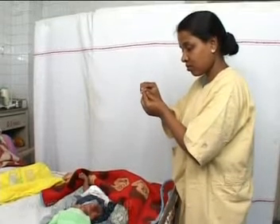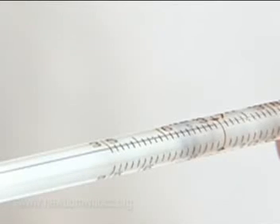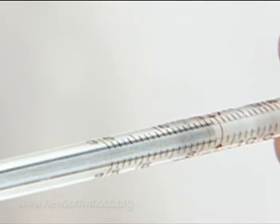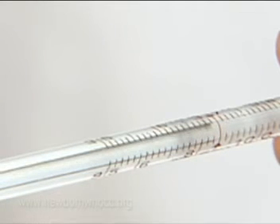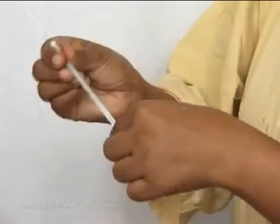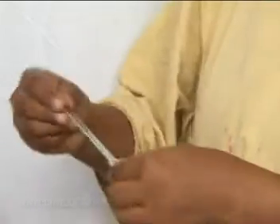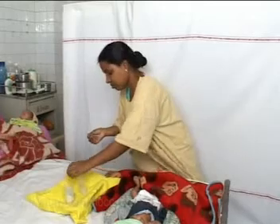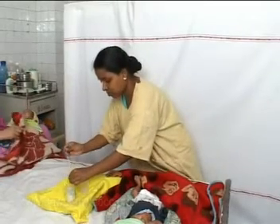Is she recording the right temperature? The thermometer reading was 37 degrees Celsius, and she is also recording 37 degrees Celsius. Yes, she is right. One should not add 0.5 or 1 degree Celsius to the measured temperature.